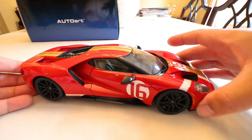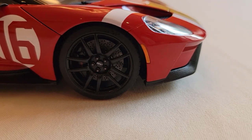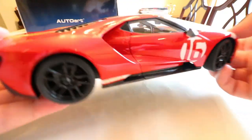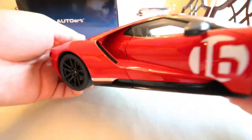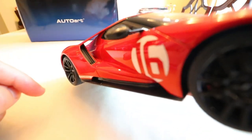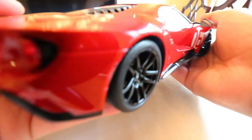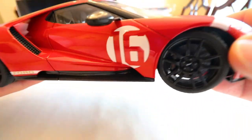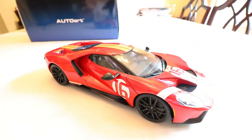This model is also finished with carbon fiber wheels and carbon fiber mirror accents. Of course, the Ford GT is famous for having these flying buttresses, which you can see right through — and on the model it shows. On the real car, this is probably one of the coolest angles, how you can basically see right through all the body lines of the vehicle.